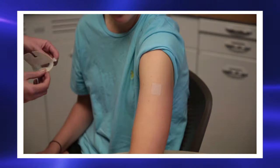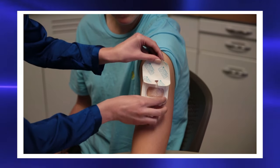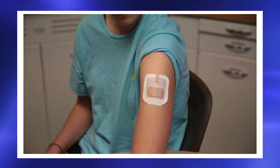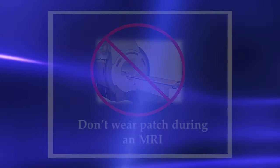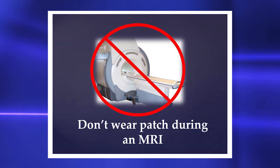It is okay to use Tegaderm over the patch or body tape around the edges of the patch to hold it in place on your skin. Don't wear your patch during an MRI.